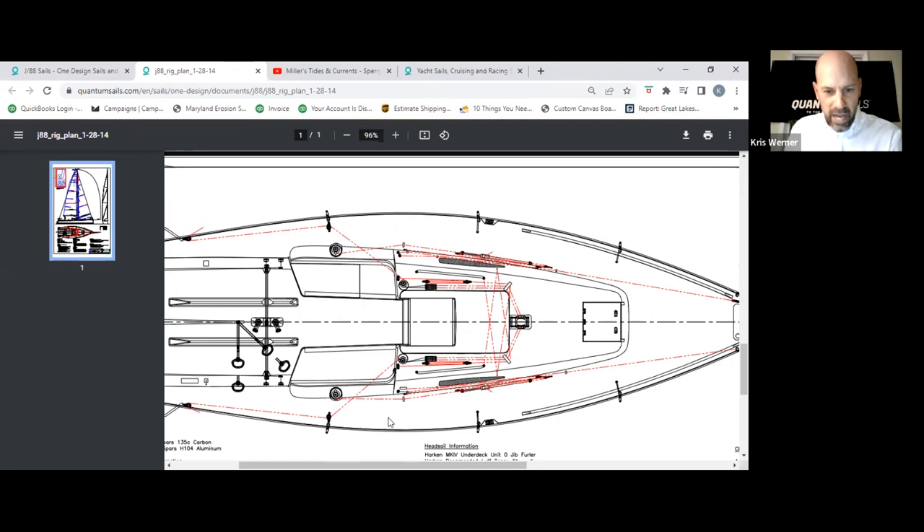If we could move that block up to this spot right here — not a huge deal, I'm not telling everybody they need to spend money and drill holes — but moving the turning block for the spin halyard up here gives a nice clean lead up to the winch. It doesn't cut through the cockpit as much, and the trimmer can be up on the weather side without crossing over everybody.